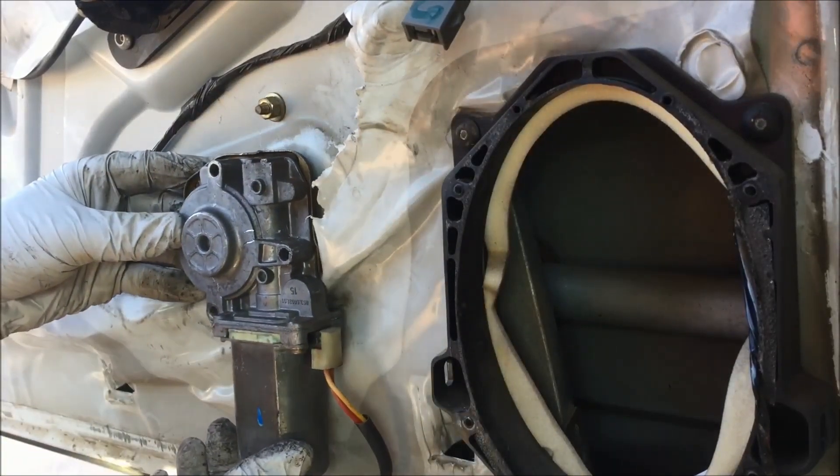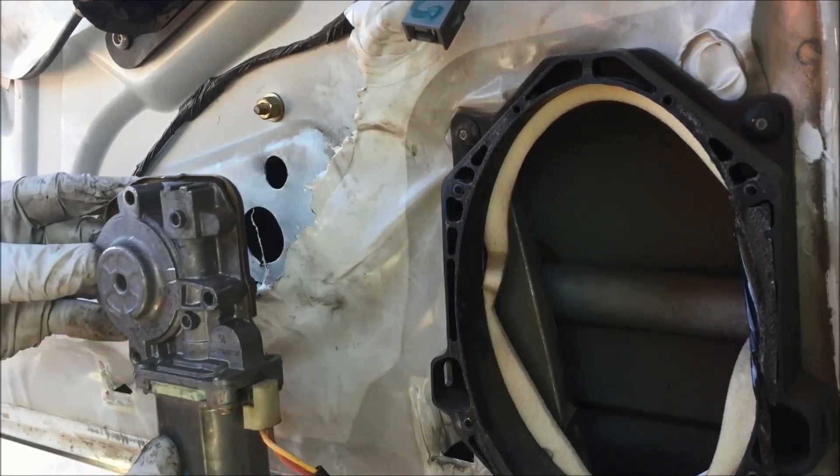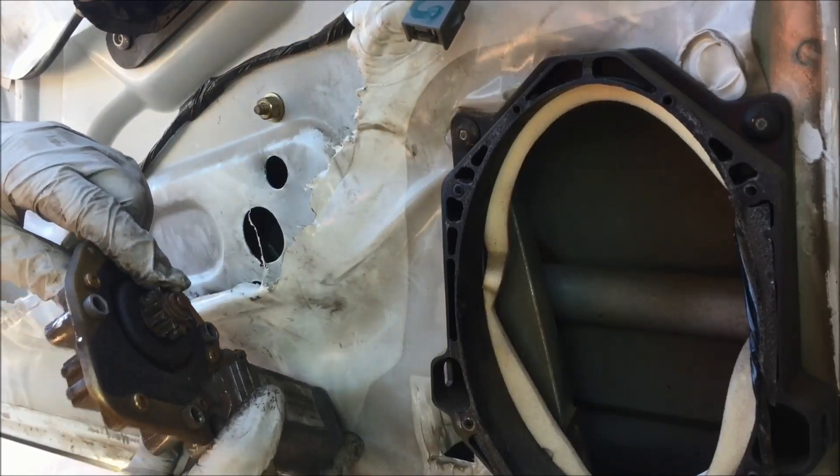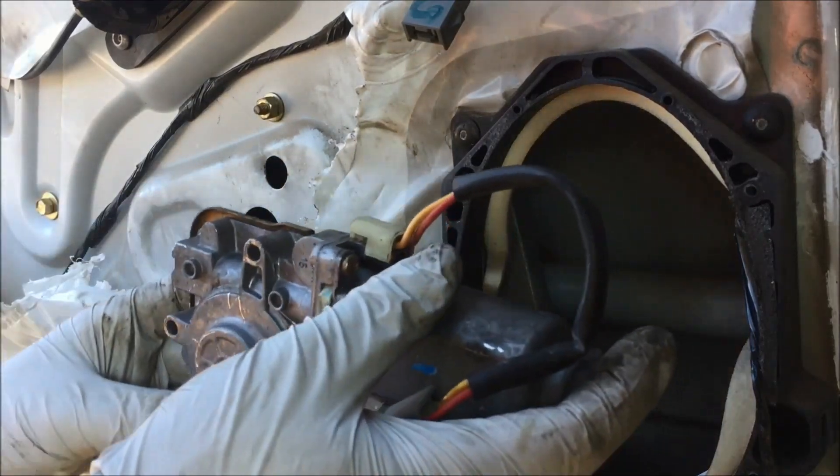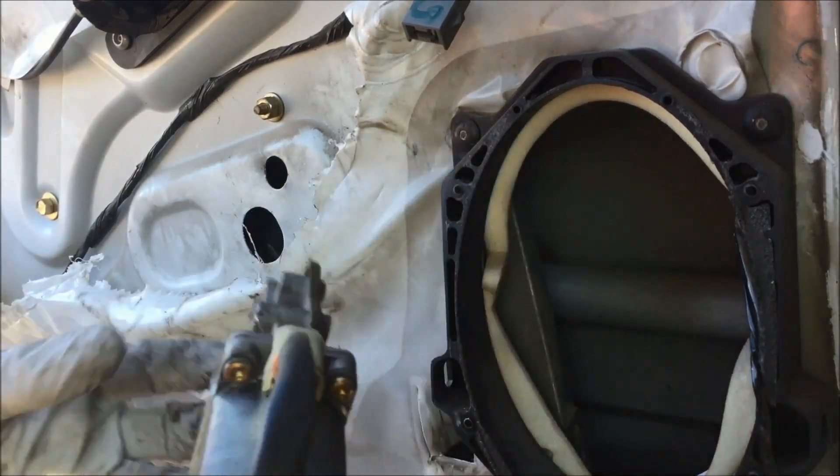Once again the motor is in here and you want to pry it forward to get the teeth off of the track. Pry forward slightly and just kind of walk it on out, and out through the speaker hole it'll come.